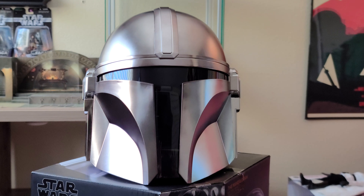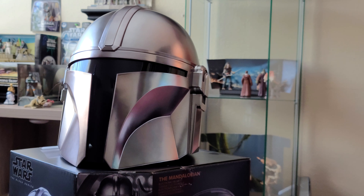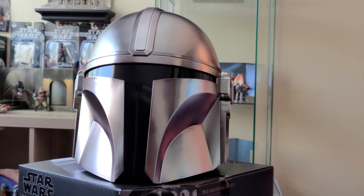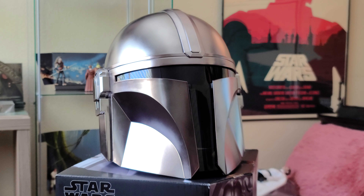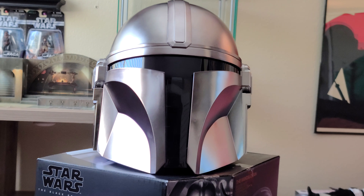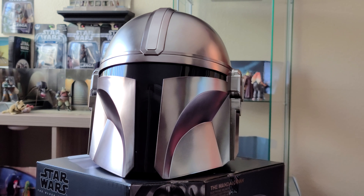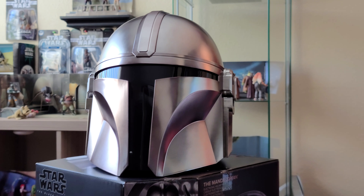So it looks clean this way, and it also has a bit of a gladiator style helmet without the rest of the armor. When you see the rest of the armor you're like okay, but when you just see the helmet by itself — especially from the side — it's just like something you would see in ancient Roman times, like in the Coliseum or something.